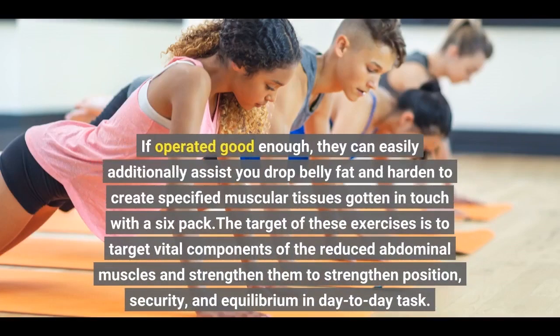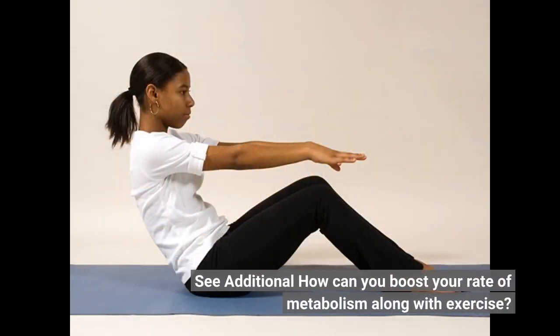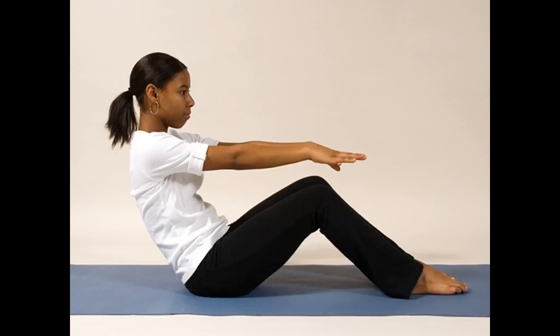If performed well enough, these exercises can also help you drop belly fat and build defined muscles, such as a six pack. The goal is to target vital components of the reduced abdominal muscles and strengthen them to improve posture. See more: how can you boost your metabolism with exercise?